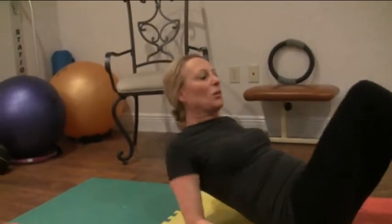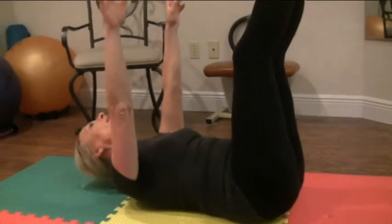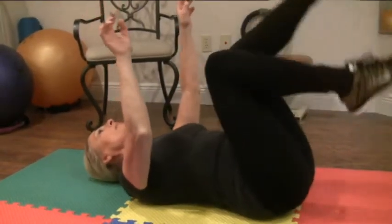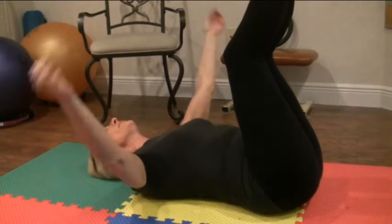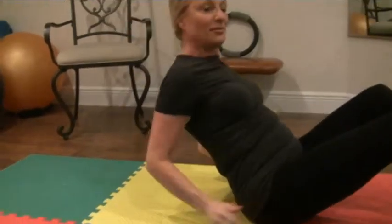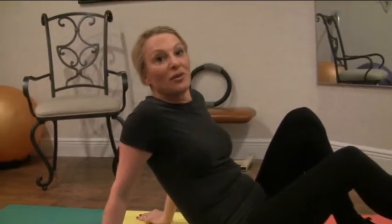If you get bored with this, you can make up your own little combinations. You can do it with two feet in the air or with one foot at a time. You can put hand movements and weights into it and get creative. However you choose to do the exercise — whether you're beginner, intermediate, or advanced — this is the basic pull-down with the pigeon neck that's going to enhance your singing quality and also your health.